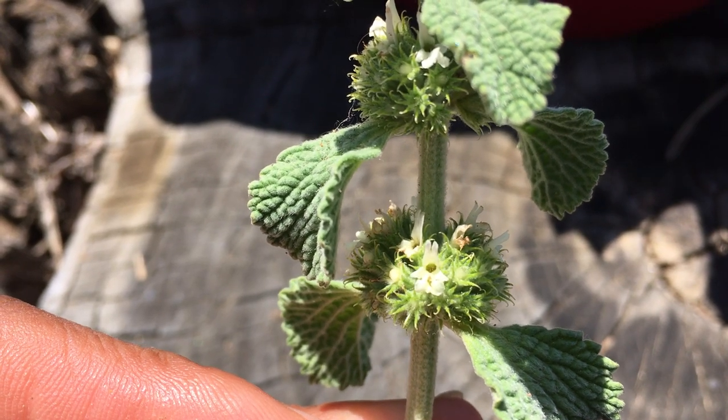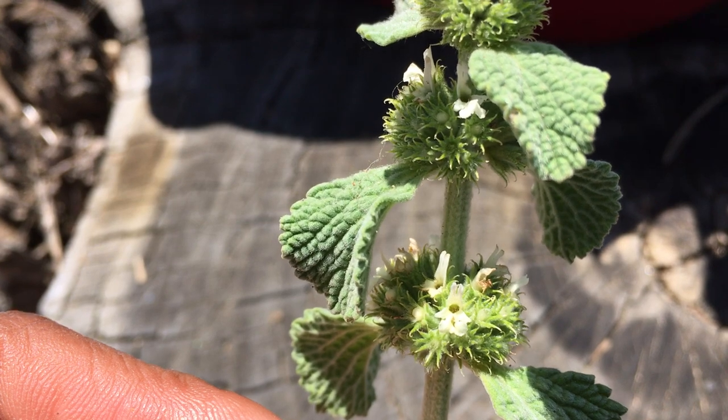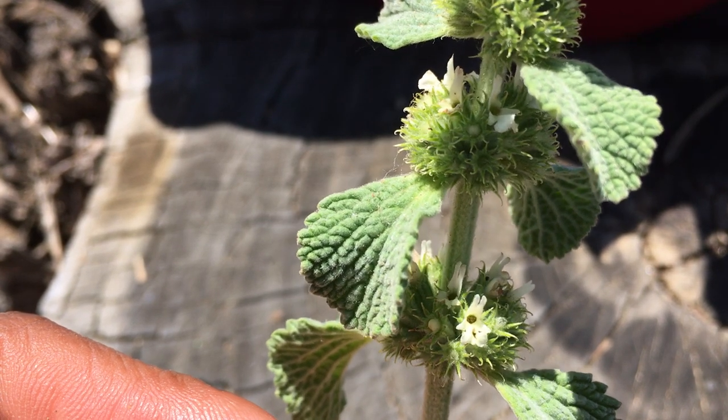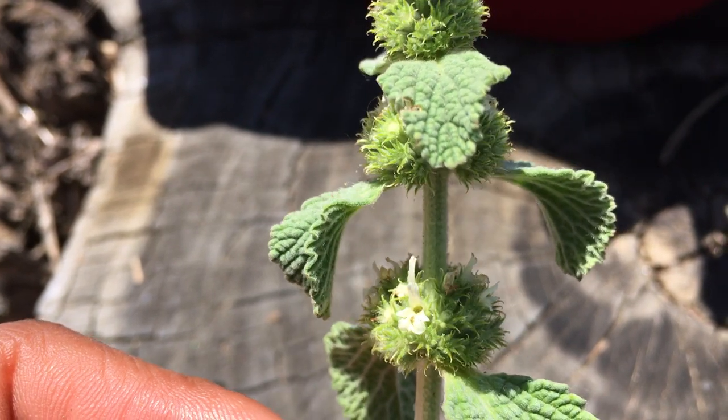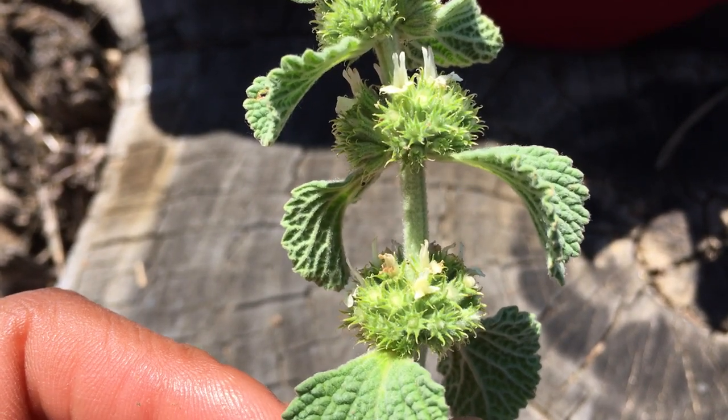This is a close-up of the flower for Marrubium vulgare, just so you can see that it is a bunch of flowers involved to make this whorled pattern.